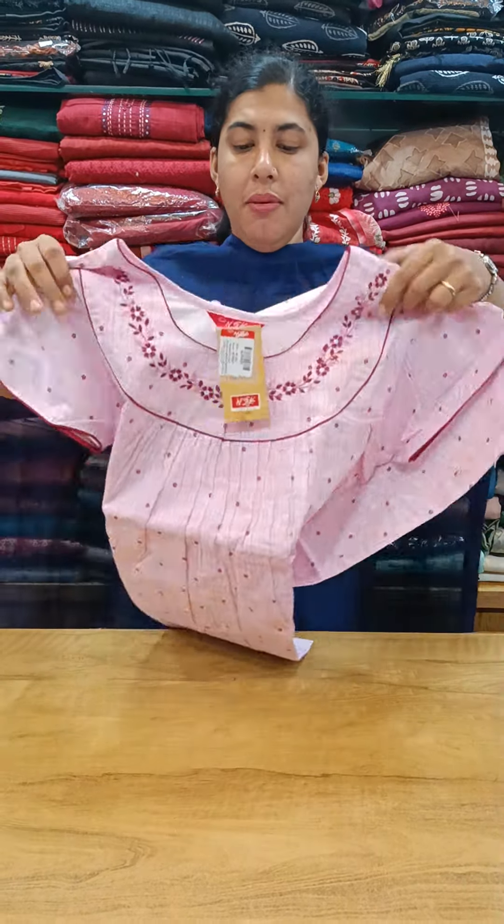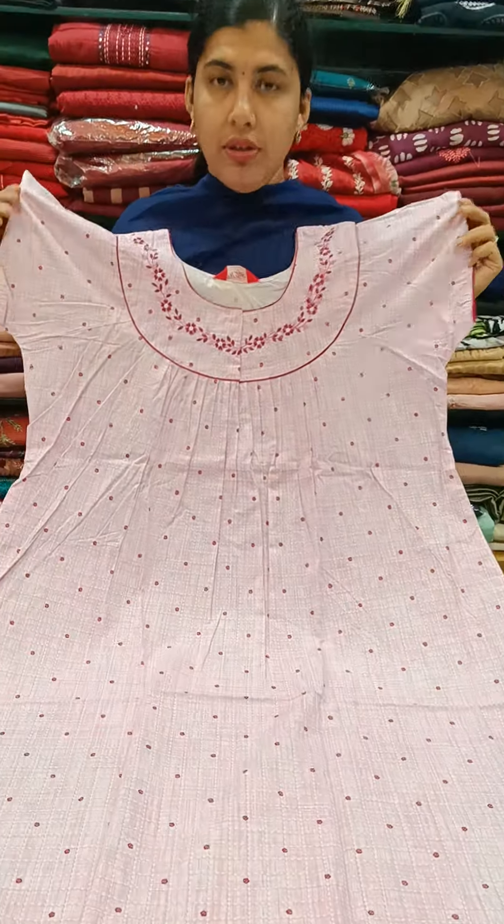First, we have the premium nighties. We have the color, we have cotton nighties, stiff cotton, and front and back pleats.